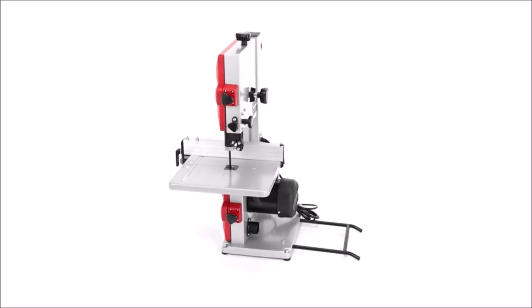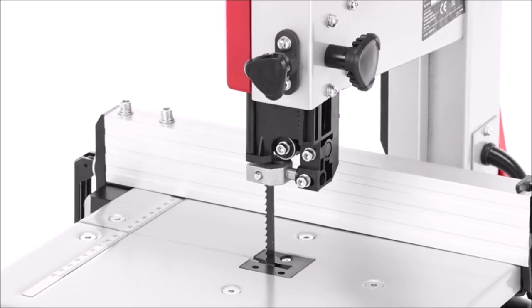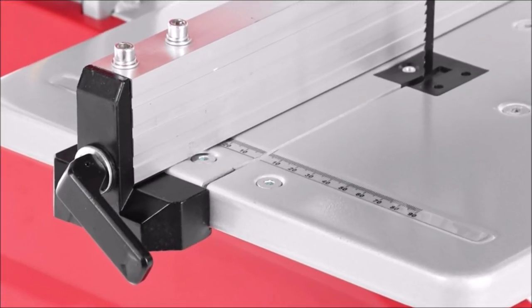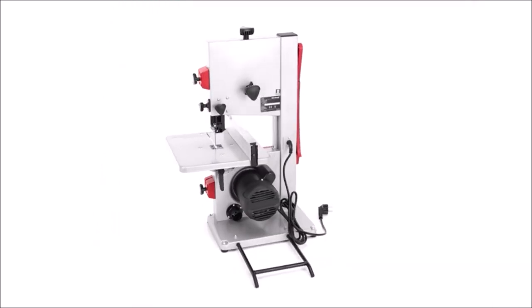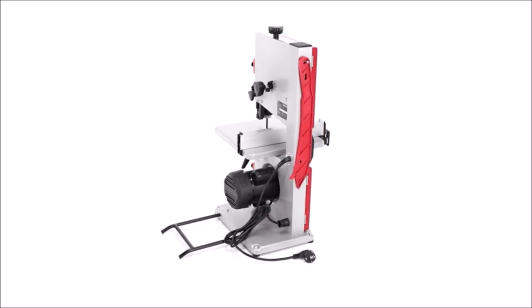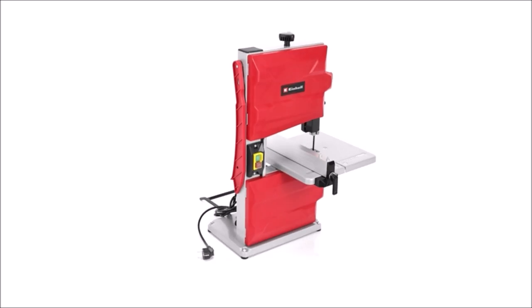The Einhell TC-SB 201 bandsaw is an ideal basic machine for the ambitious hobby DIY enthusiast. Stationary but flexible at the same time, this bandsaw is highly adaptable when it comes to meeting set requirements — whether straight cuts or curves, miter cuts or across the grain, a bandsaw offers a wide range of options.